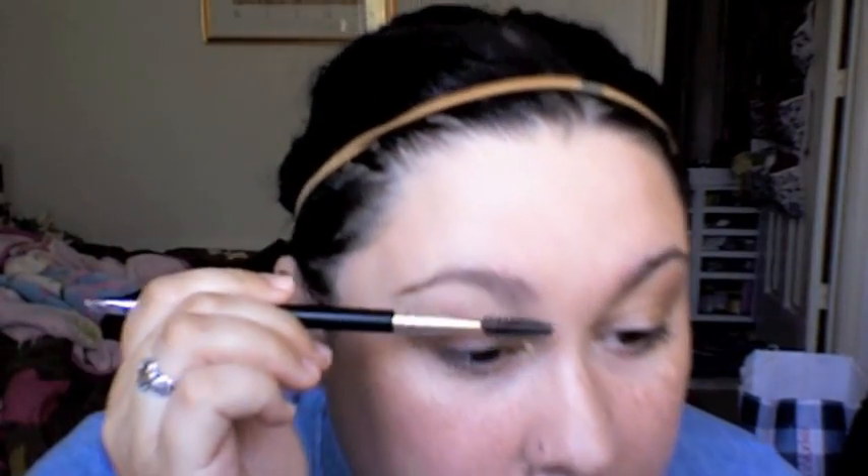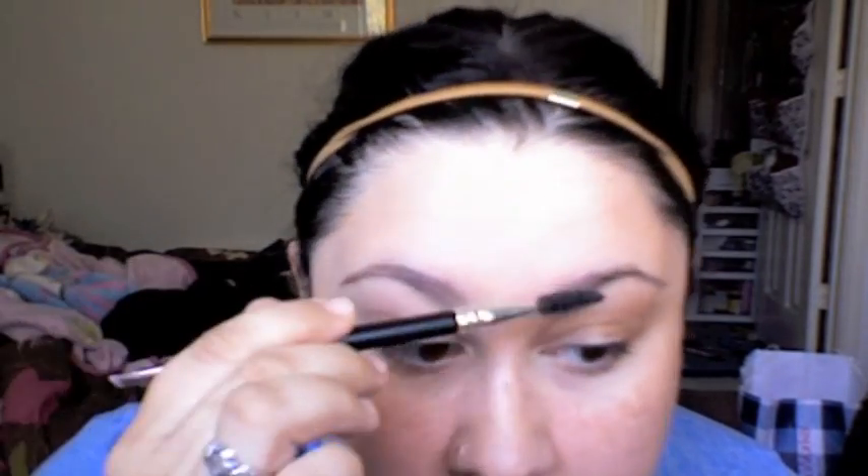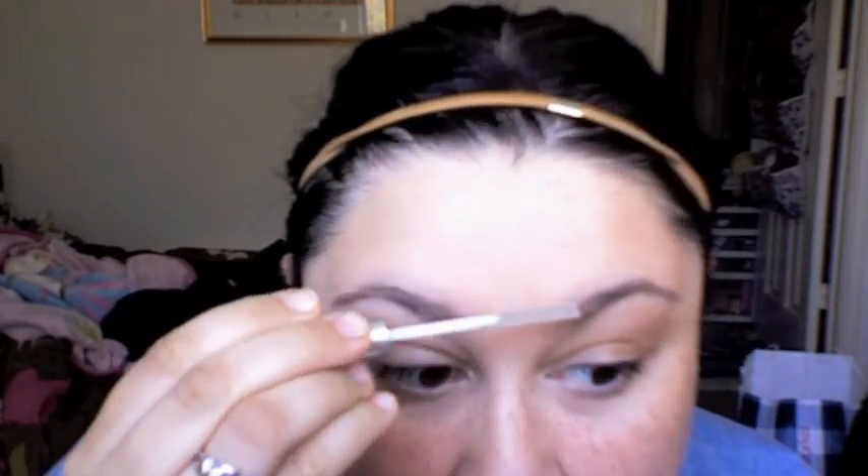Then I take this spoolie brush that came with a Tarte kit from Walmart and I just brush my brows up, down, and over. Then I take this Maybelline Define-a-brow gel and I have to lightly do this, otherwise my brows will get crusty. Just a light application of that.